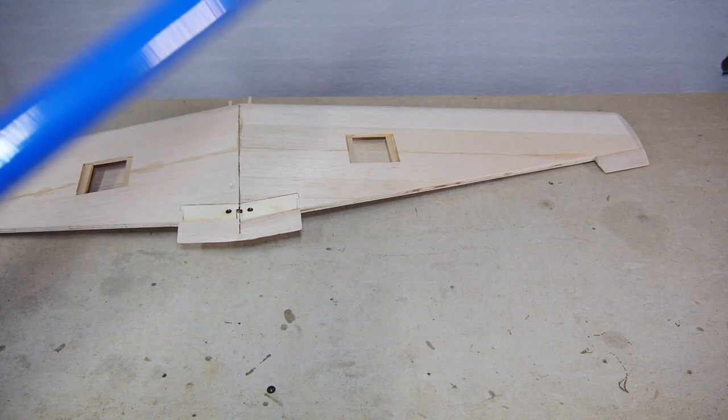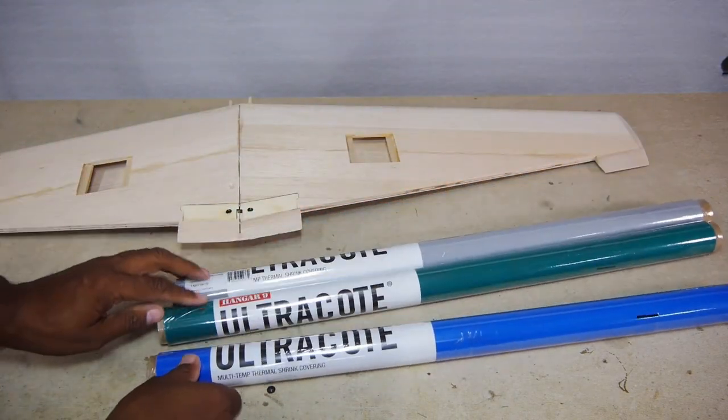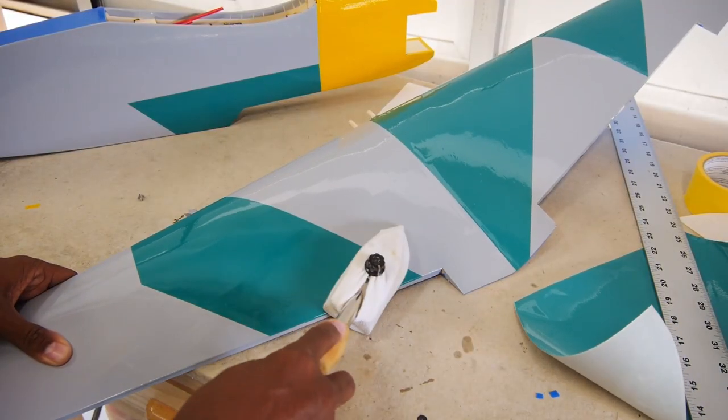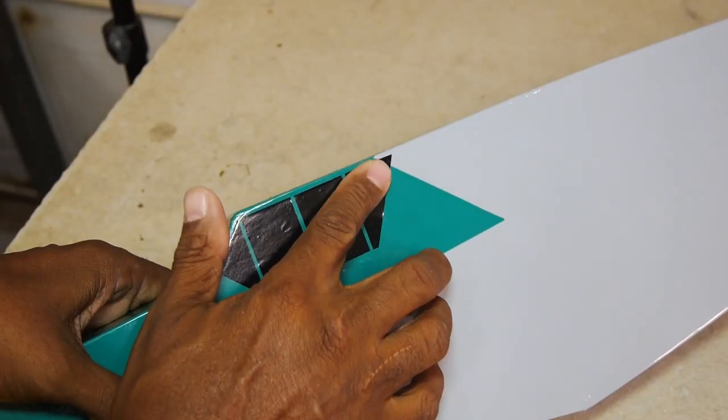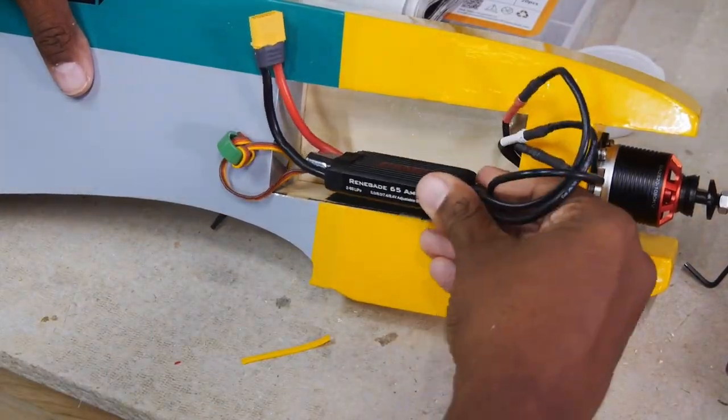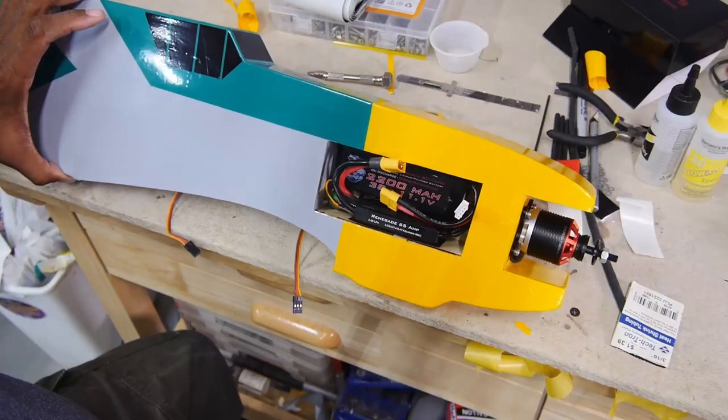In this case I used several colors of Ultra Coat as you see here. The color scheme is based on Adolf Galland's Battle of Britain era colors, which has good visibility. Control horns and motor are installed along with the speed control, which all fits neatly inside the battery box.